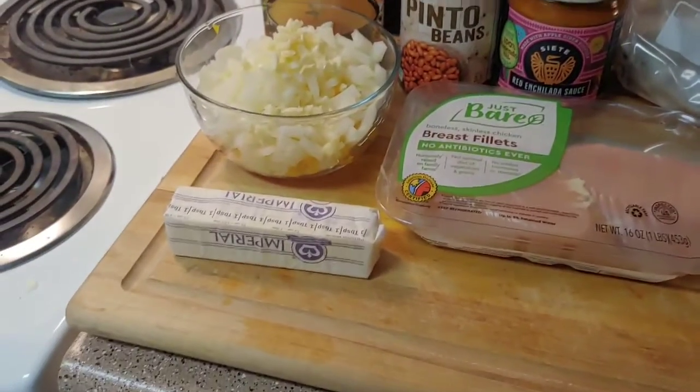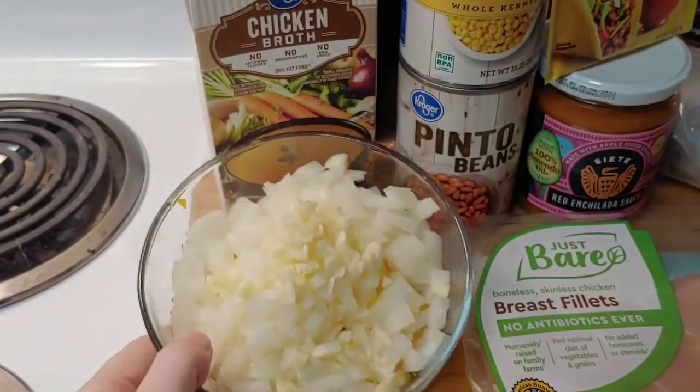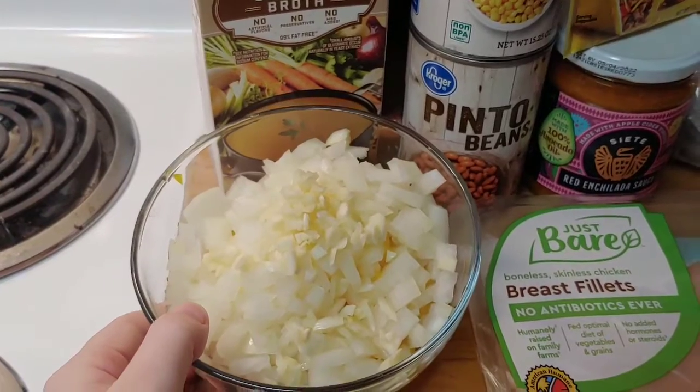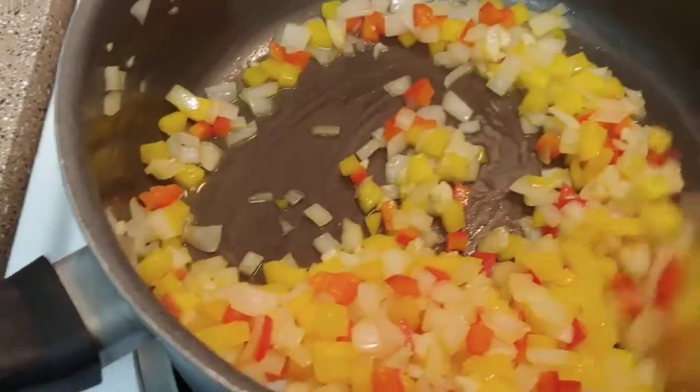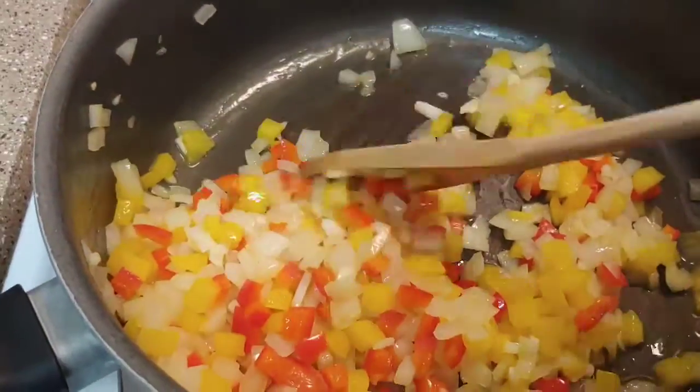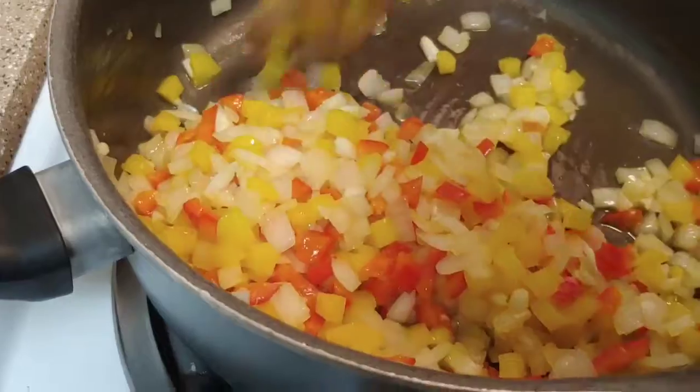The first thing I'm going to do is melt some butter in a sauté pan and sauté up my veggies. I've got two cloves of garlic, an onion chopped, and a red and yellow bell pepper. My veggies are sautéed up just a little bit soft, because they're going to cook more in the slow cooker.